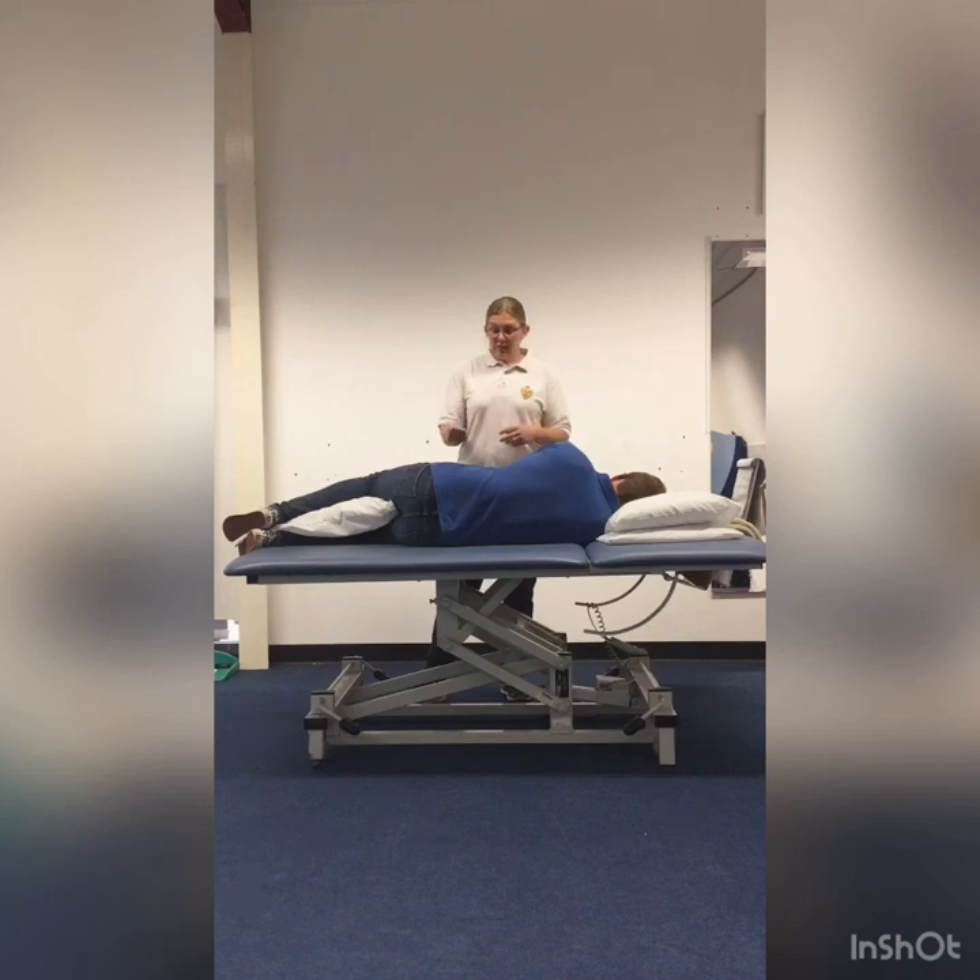We're going to be using a cupped hand, as if you're scooping up some water. That makes a little air pocket so you're not making a horrible slapping sound — it's a nice hollow sound when you're doing it.